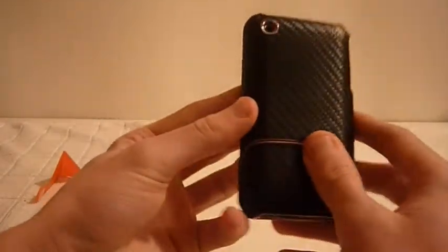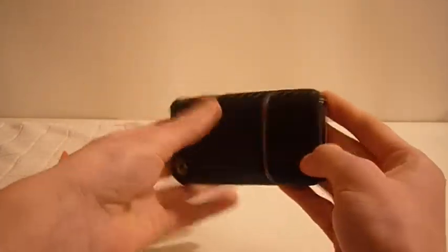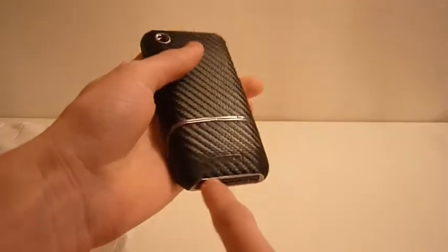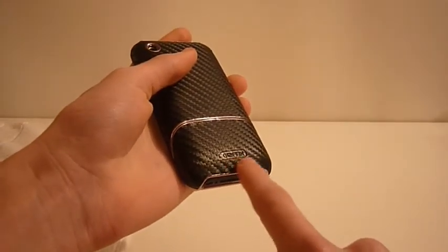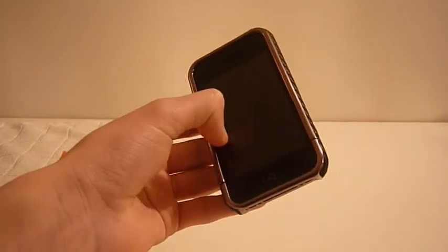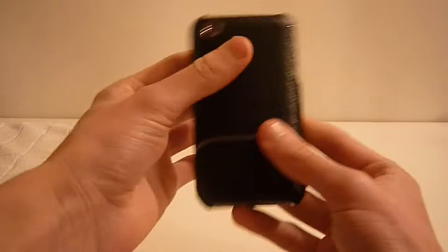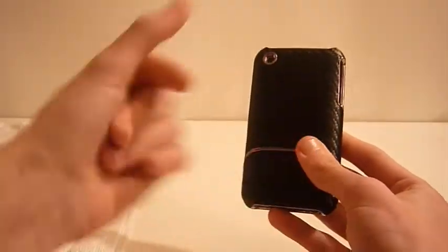Overall it is really nice, it gives the phone a lot more thickness but it has a very nice design — all round really nice. You can see the Griffin logo right there. A huge thanks to them for sending this out to us at Apple Store Central. Go and check them out at GriffinTechnology.com.